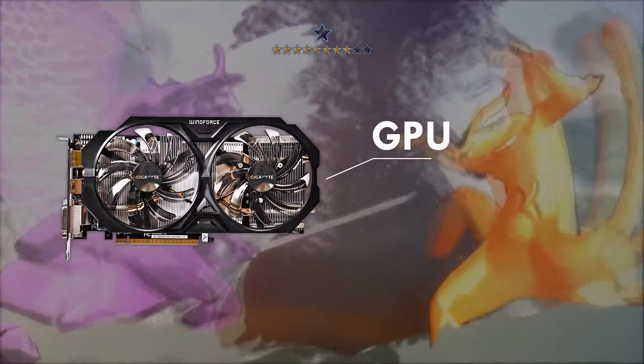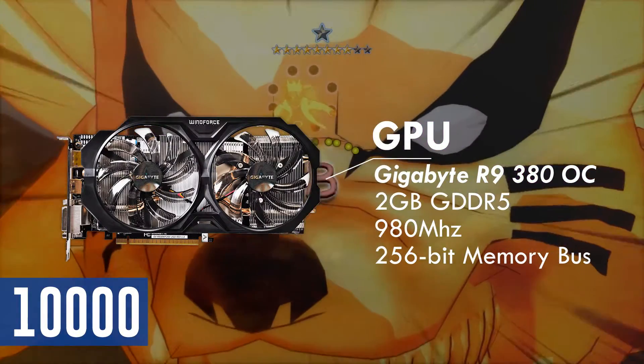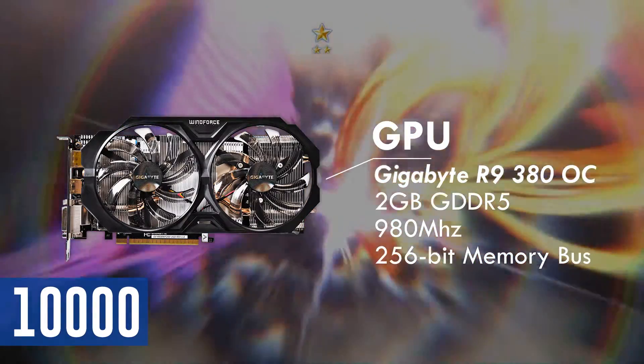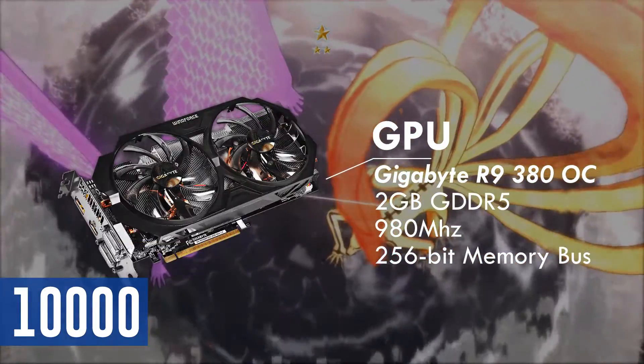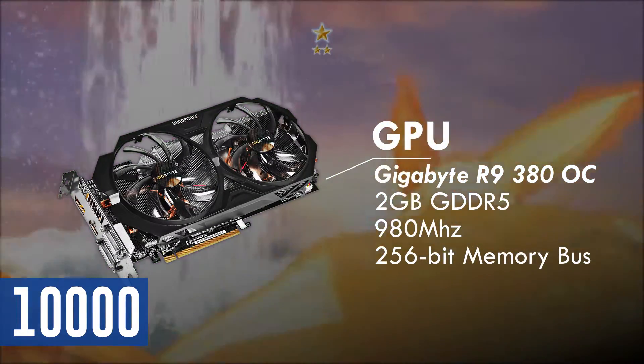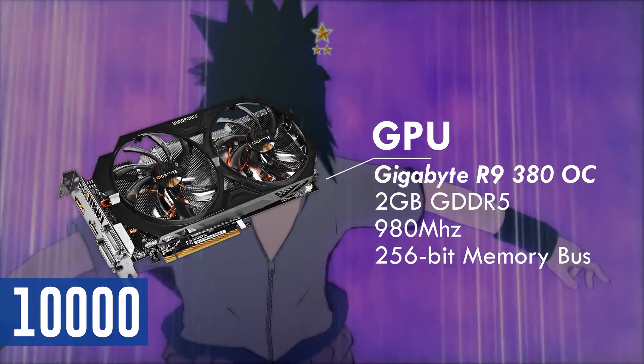Running the graphics of this PC is the Gigabyte R9 380 Windforce Overclock Edition. It has 2GB of GDDR5 VRAM which is enough for 1080p gaming, clocked at 970MHz and has a memory bus of 256-bit. In terms of I/O, it has 2 DVI, 1 HDMI and 1 DisplayPort, which makes this card very flexible in monitor compatibility.